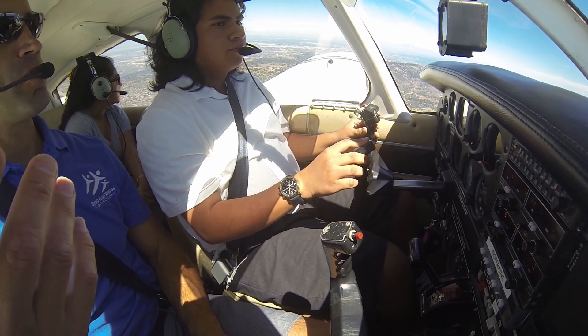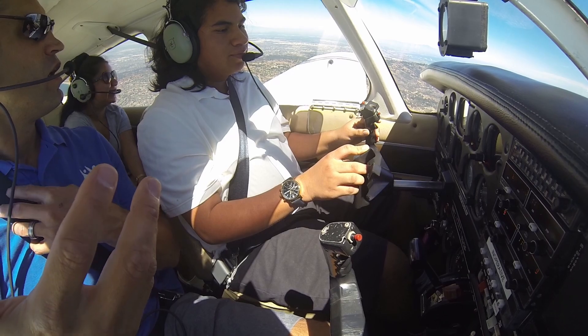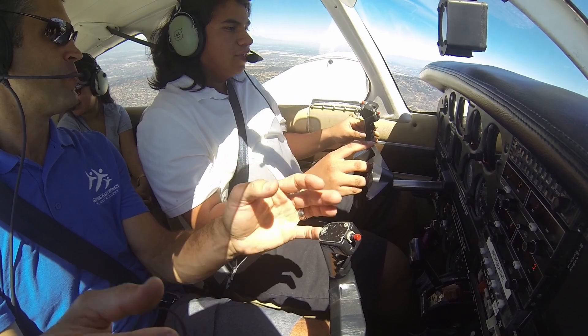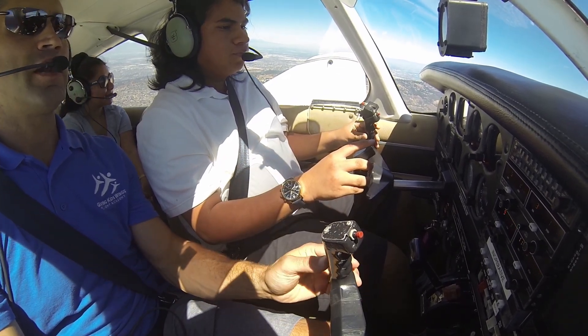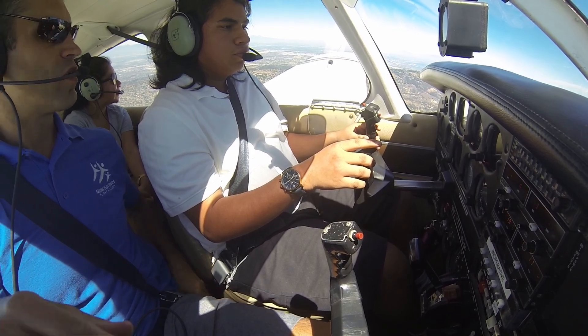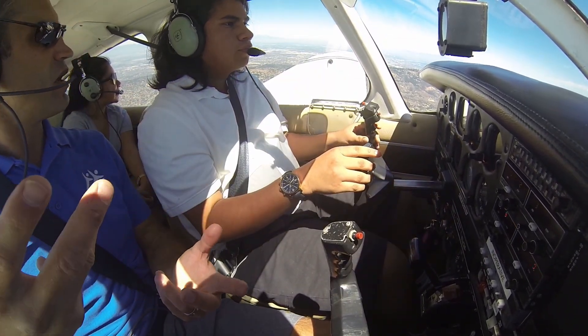At this power setting, if you keep the nose this distance from the horizon, we're going to hold our altitude. It's just like your mom when she's driving, talking on the phone and eating at the same time — she does that because she's so comfortable, because she knows what everything should look like. That's what you want to develop with a plane: looking outside, how should things look in order for me to be flying level, or climbing, or descending at the rate that I want.